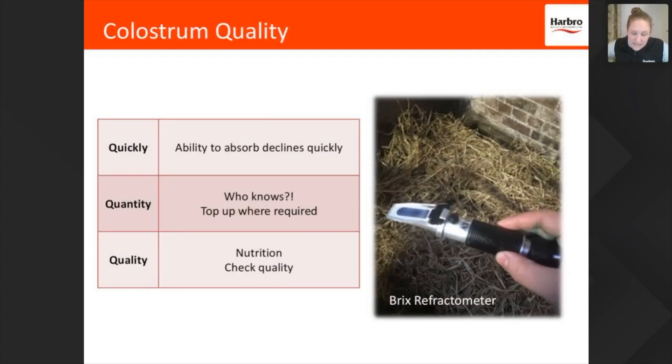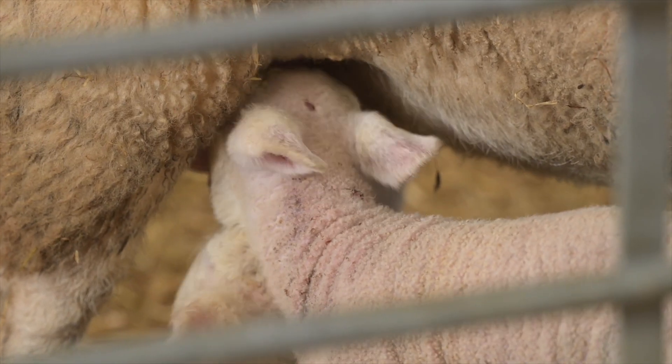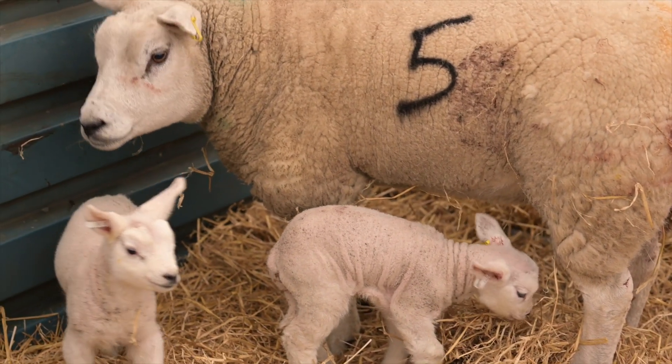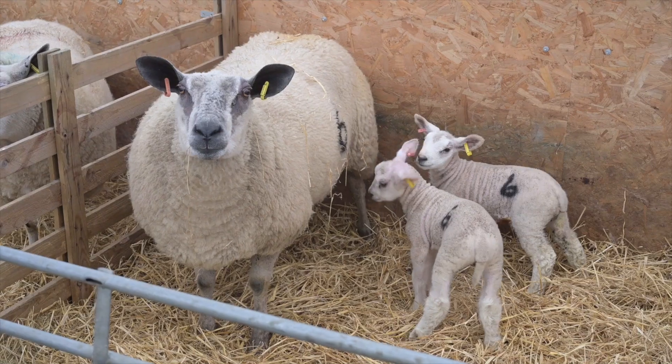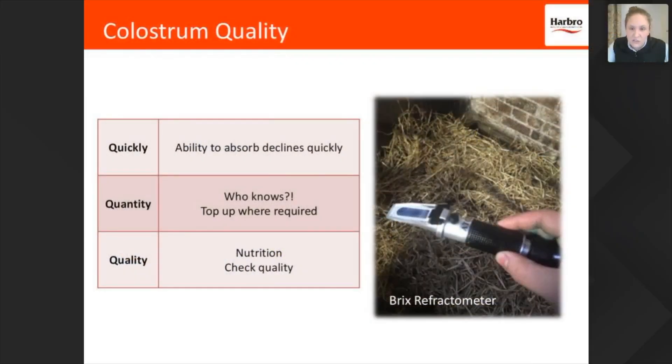As soon as lambs are born, their ability to benefit from colostrum starts to decline because the gut wall starts to close, so get it into them as soon as possible. When it comes to quantity, it's a tricky one — you've lambed them, put them in the pen, and you're on to the next one. You check that their bellies are full, and when they stand up they have that nice big stretch, you know they've had their fill. If you're unsure, top it up — don't be scared — preferably from its mother, if not from another ewe.